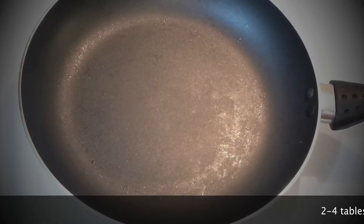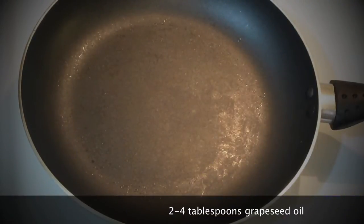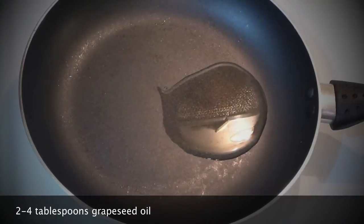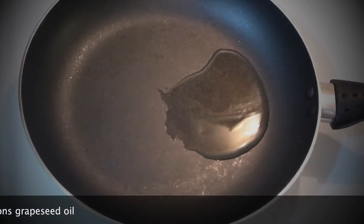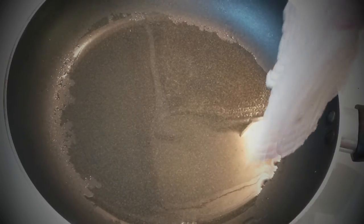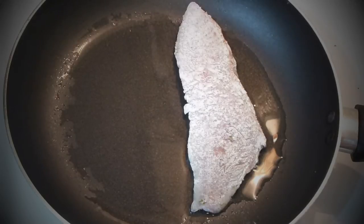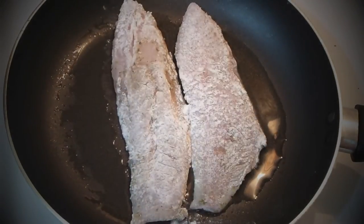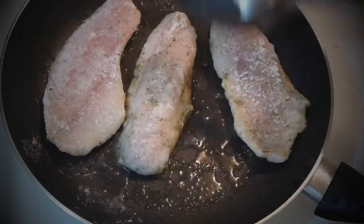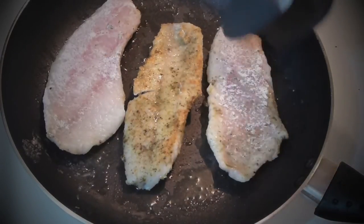Take a non-stick skillet and add cooking oil. I'm using grapeseed oil, but you can use olive oil — not extra virgin — or coconut oil. About two tablespoons worth. Let it warm. Add your fish fillet in, always placing it away from you to the other side, otherwise it can splash with hot oil. It's been about three minutes on one side, so now carefully flip it to the other side for another three minutes.